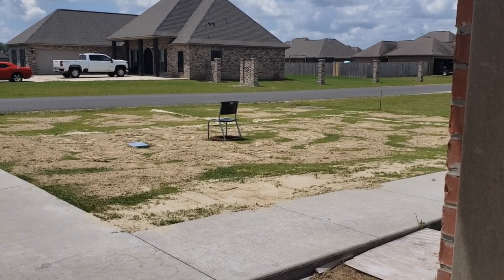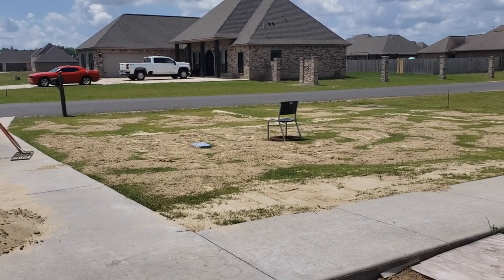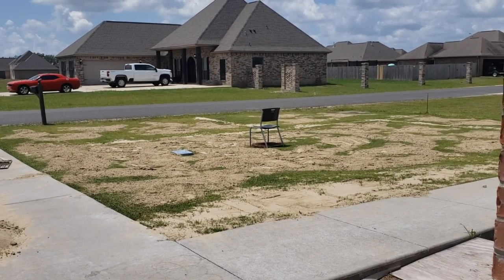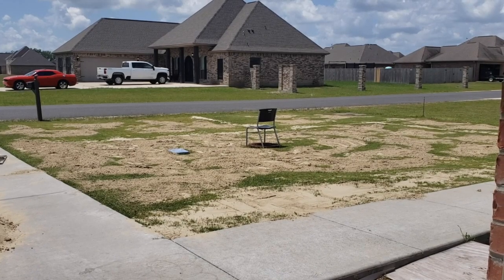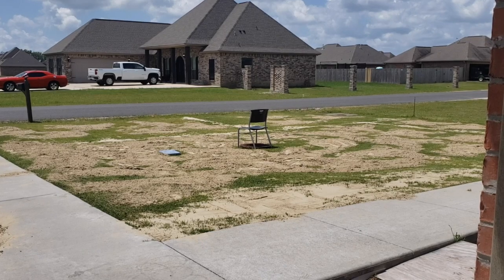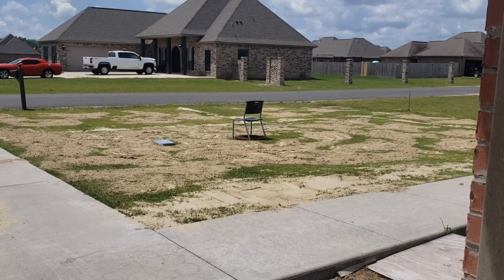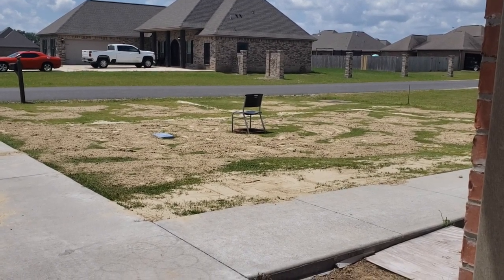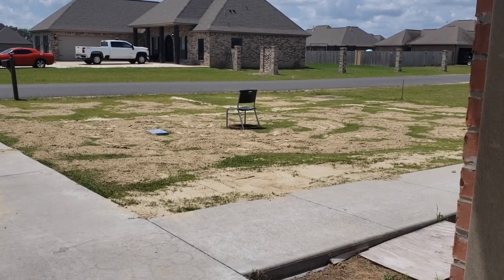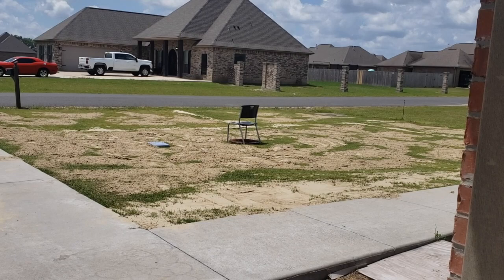I have spread all the sand and dumped it out. Now it's going to be time to use the lawn level and get it done as best as I can. I thought about going to my neighbor's and getting his lawn tractor. Part of me is being stubborn and I want to do it with the tools I have — I'm probably going to pay for it tomorrow. But it's one of those things I had in my mind that I can do it, and this project was a lot of work but I was able to do it.